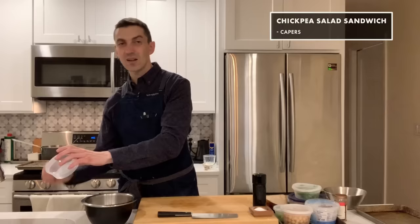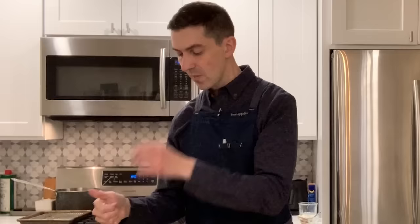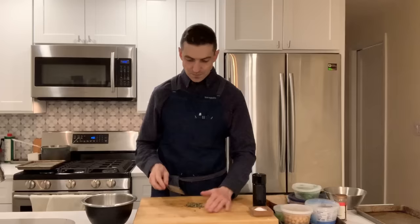I had some nice salt-packed capers that I soaked overnight because the salt-packed ones are salty — you need to get that salt out of there. I'm just going to do a quick rough chop on this. Those are so good — they're almost sweet.